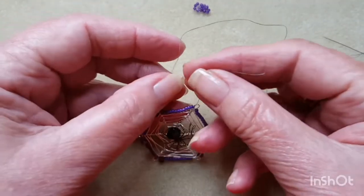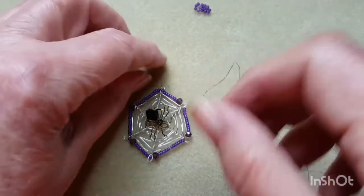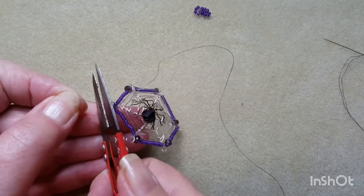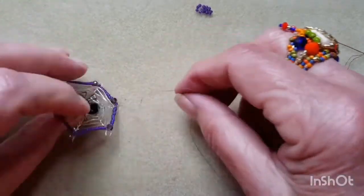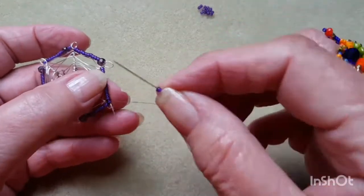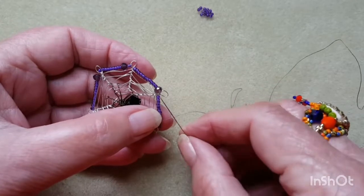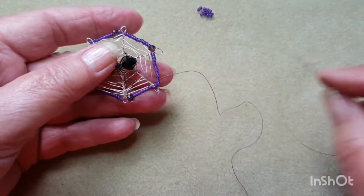I've come back up to the top. Tie a square knot with that cord and trim off. Now we're going to peyote — miss one, go through one — all the way around. Go through your crystal, peyote, go through your crystal, peyote, and I'll meet you back when we get back up to the top — that's the one without the crystal — and I'll see you back there.